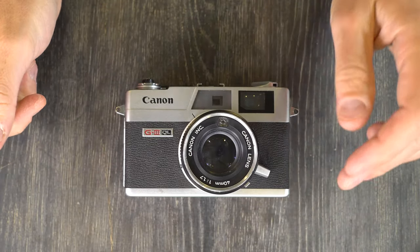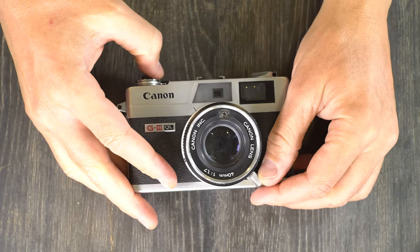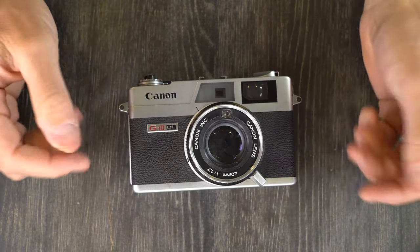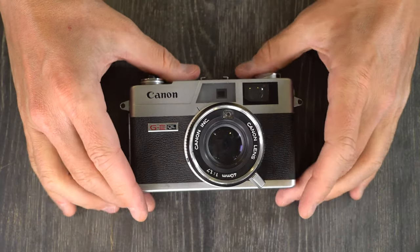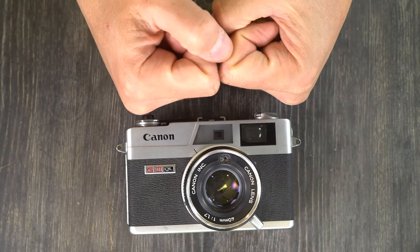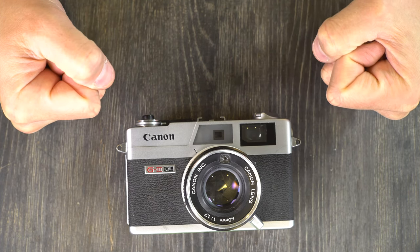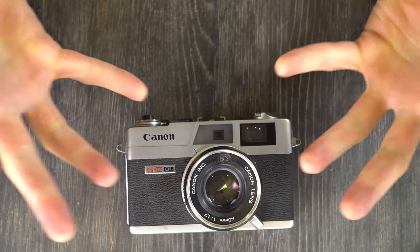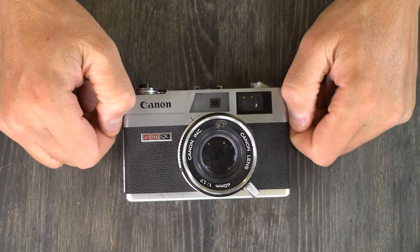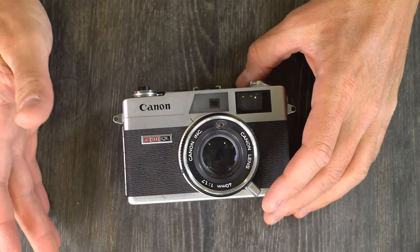Some things not to do with your camera: don't store it with the shutter ready to fire. Whenever you're done for the day, trigger the shutter. This is a completely clockwork shutter, so whenever you wind it, it puts springs under tension. If they stay like that, they'll develop a memory and become weak, or become fatigued and break — either one is a problem for accurate shutter timing. Always disarm your shutter before letting it sit, to preserve your shutter for as long a lifespan as possible.